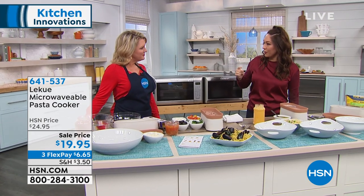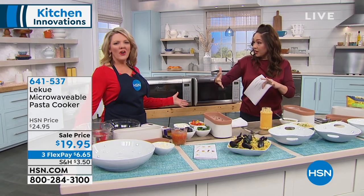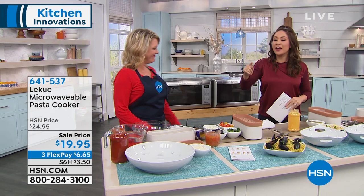I cannot get the water to not spill out of the pot. So annoying, and it's that slimy, starchy water that leaves a mess on your stove. Every single time.